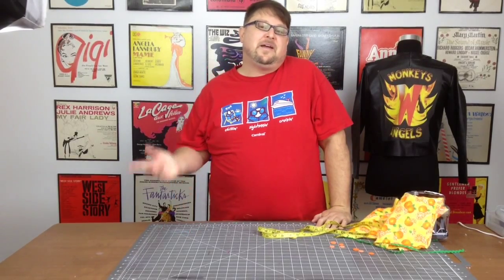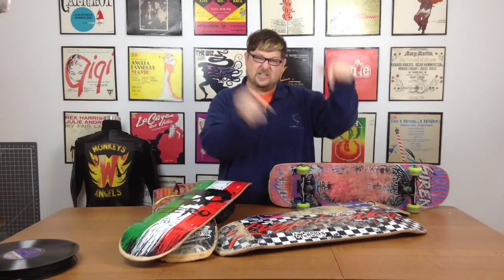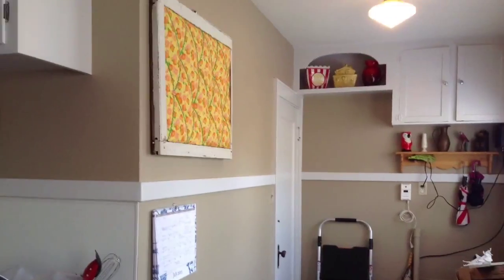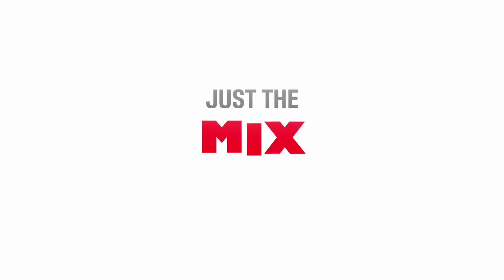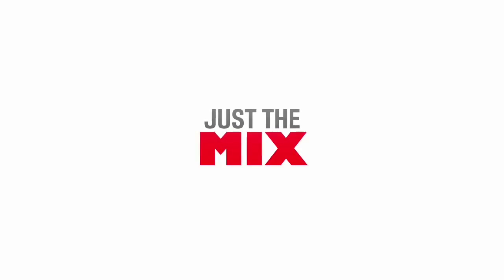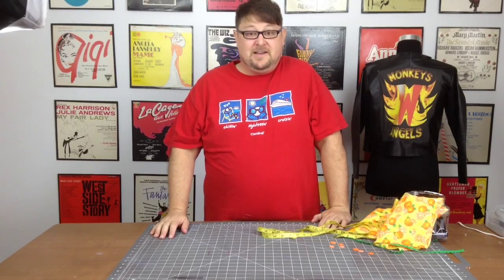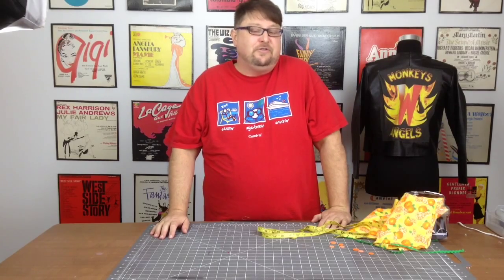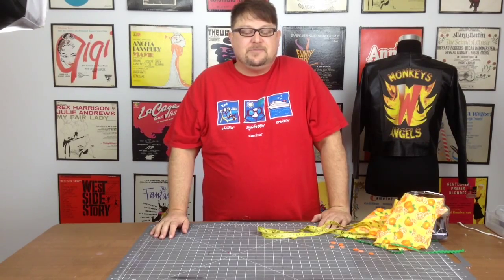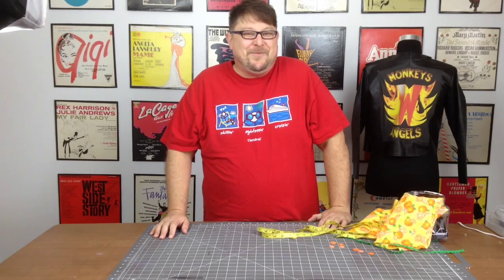Hey YouTube! Welcome back to another episode of Just The Mix. I know I've been gone for a couple of weeks, but our lives have been kind of turned upside down with school starting. Parker is now in middle school and I actually have a new job, so it's been a little tough getting things around. But I am back and ready to give y'all more.